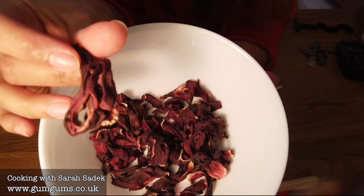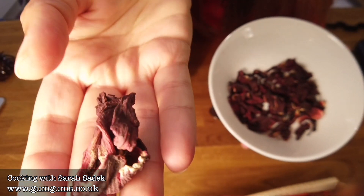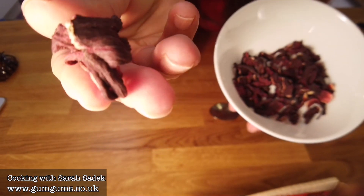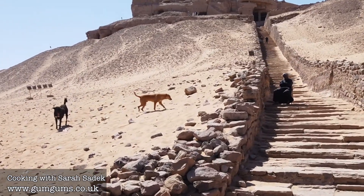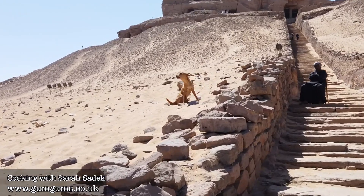Here we can see what the hibiscus flower looks like up close. Hibiscus is a plant that grows along the river Nile and it can grow from about three to six feet in height. It produces a bright red flower. The flowers are harvested and they are then left to dry in the desert sun for about three days.